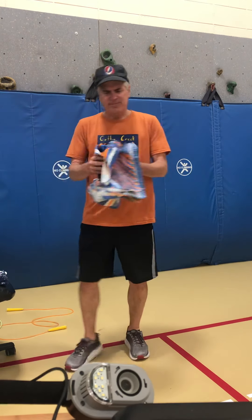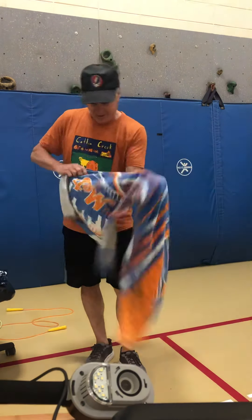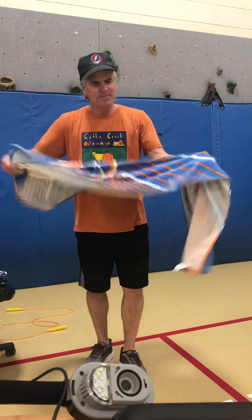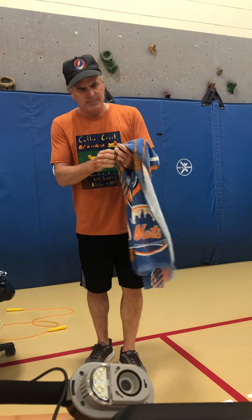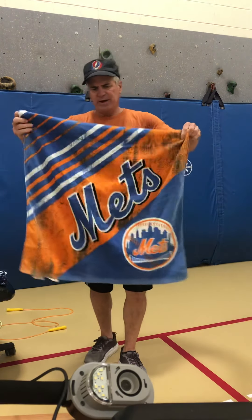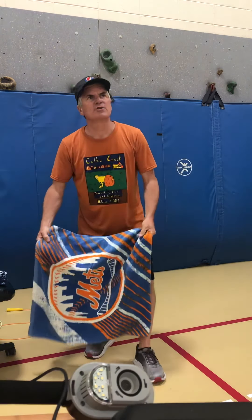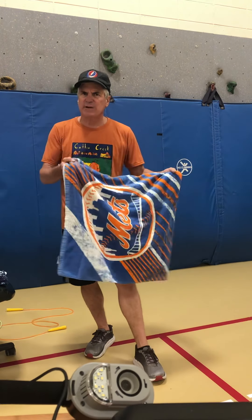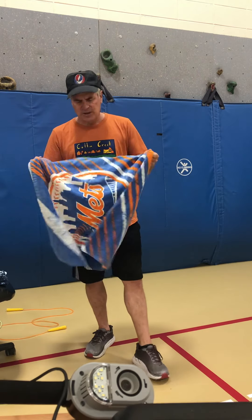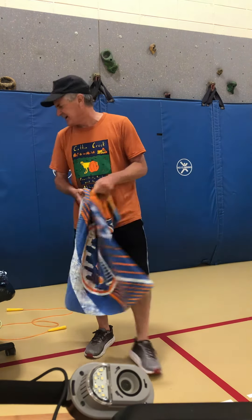This one's fun: get a towel — preferably a beach towel, not a nice towel you're going to use in the bathroom — and you and a partner do this one together. Put a ball in the middle of the towel and try to throw that ball up in the air and catch it. Or if you have enough people, you could have two towels going and toss the ball from one towel and the other group tries to catch it, then vice versa.